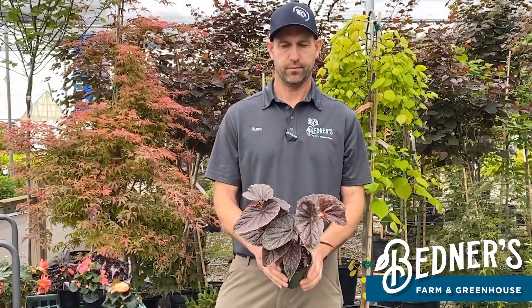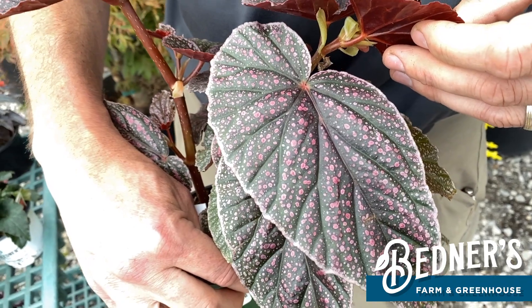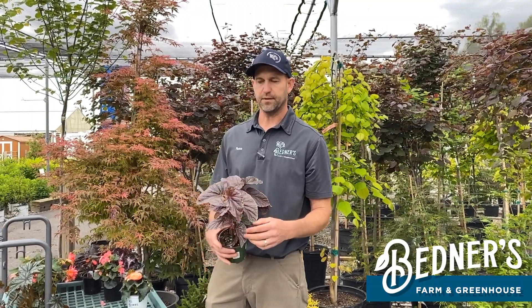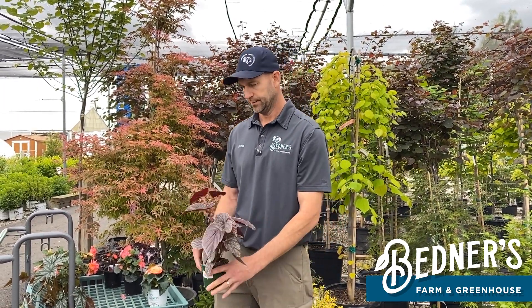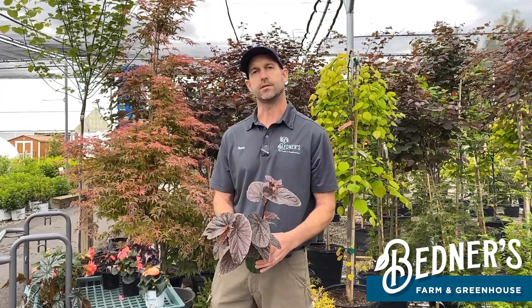Angel wing — this one is called Miss Mummy. They are known to have that wing type shape leaf. Not really a significant flower on these guys either, kind of similar to the Rex begonias. But they all have a real speckling in the leaves, with different shades of leaf color and flower color as well.